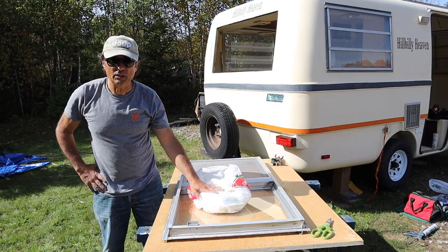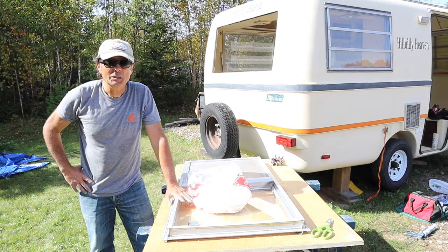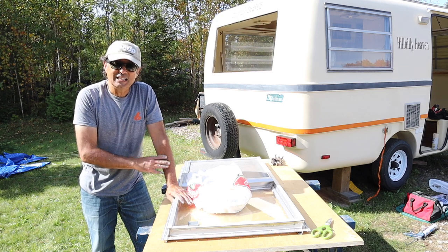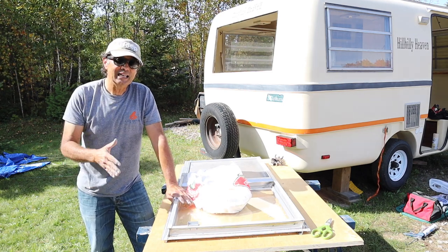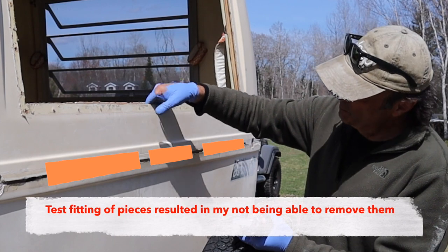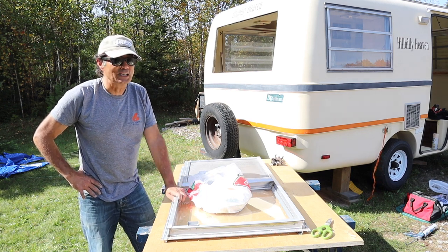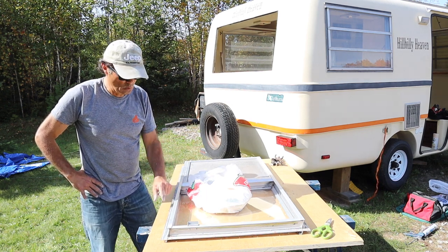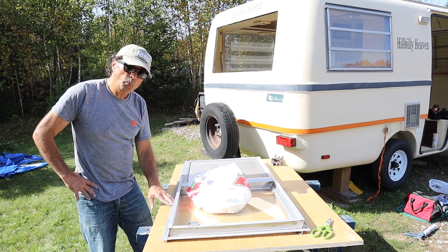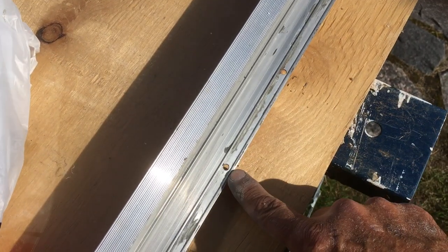I've got the butyl tape sitting out in the sun getting warm — it's October, probably one of the few warm days left, so I'm glad to get this done. Depending on comments or suggestions from you in the comment section, that'll dictate how I do the other windows in the spring. I had to remove this window because when I repaired the belly band I had to access the rotted wood just above it. The next step is to run one strip of three-quarter inch wide by one-eighth inch deep butyl tape around the whole perimeter of the flange of the aluminum window, making sure to cover the holes.